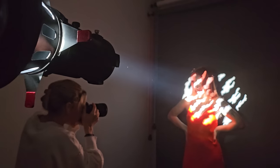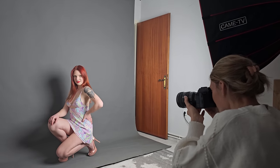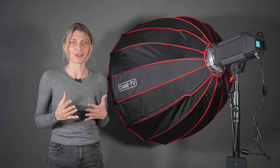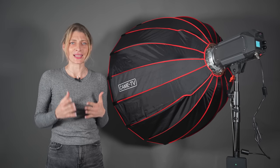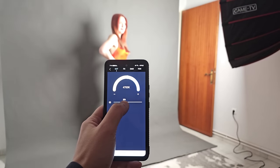LED lead-free technology ensures that the light source output is stable, consistent, and accurate in assorted environments. All models offer multiple control methods, including onboard controls and remote control via a smartphone app.